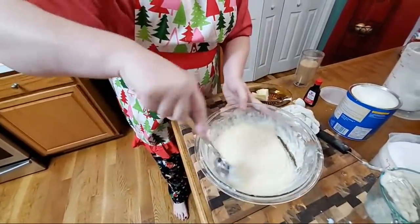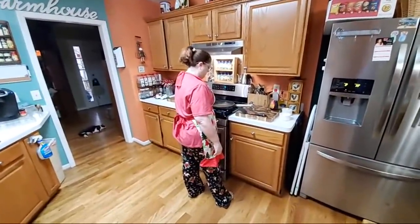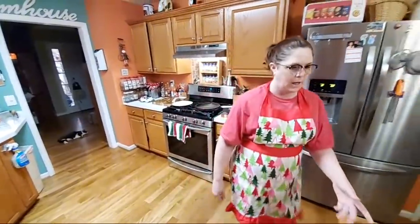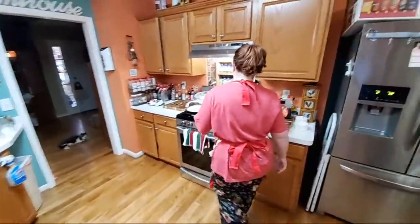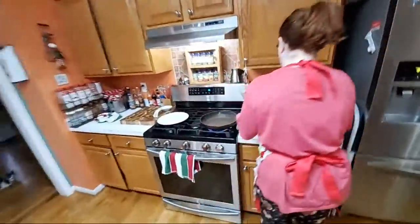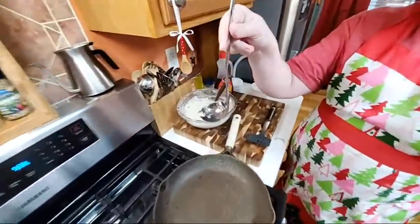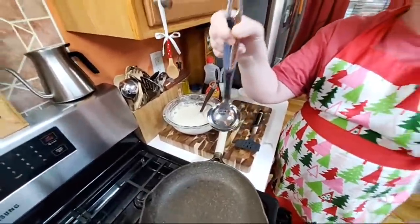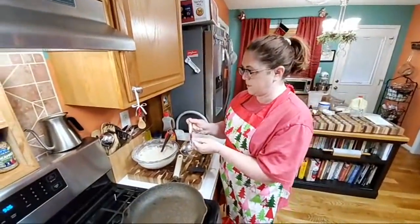We don't even have our skillet preheated, Chris. Lord have mercy — what do we think, put it on high to start? When you make pancakes, you want them on a medium heat; you do not want it on high heat. We typically use this scooper — it's just a standard scooper that comes with a set of silverware, stainless steel. It's an Oneida — I guess that's how you say that.